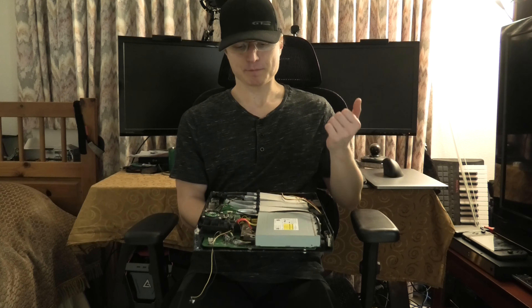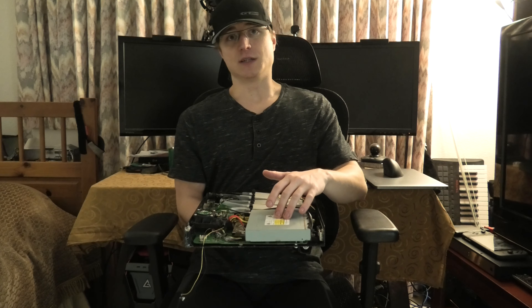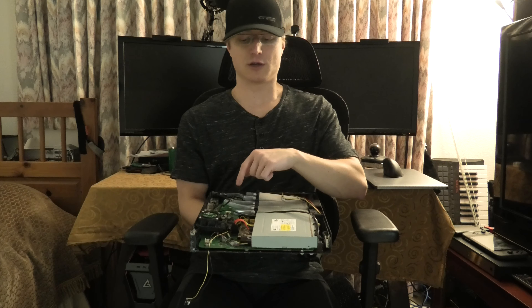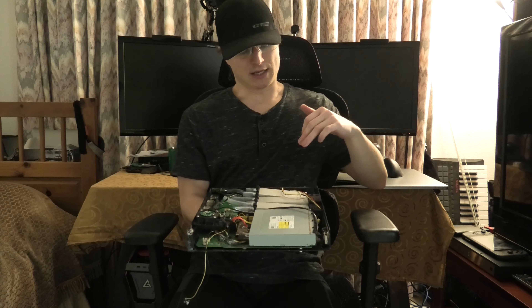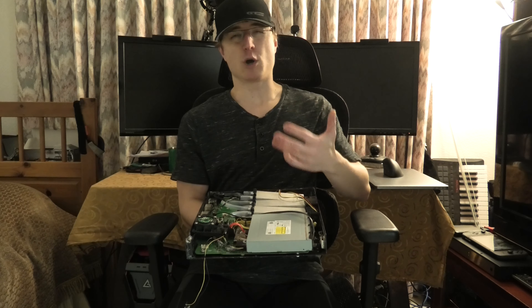The hard disk is going to be right here, but eventually that's going to get replaced with an SSD going to a SATA adapter — that'll be at some point down the road. I will be keeping the stock DVD drive in here. The RF board, which connects to the controllers, is going to be in this area.